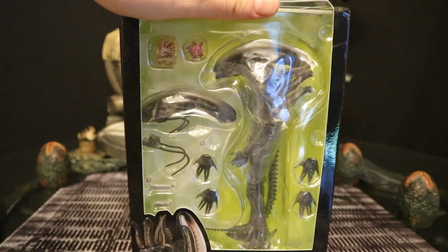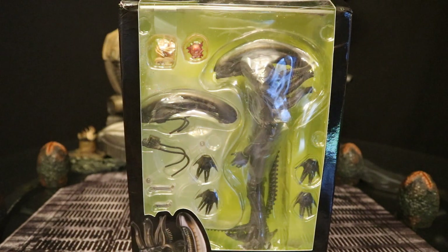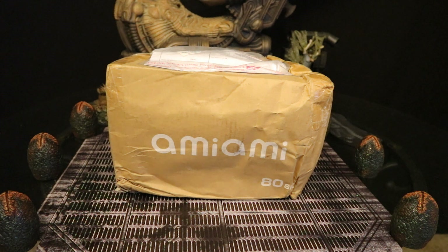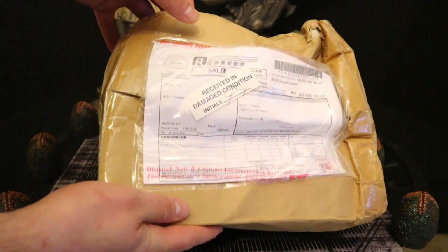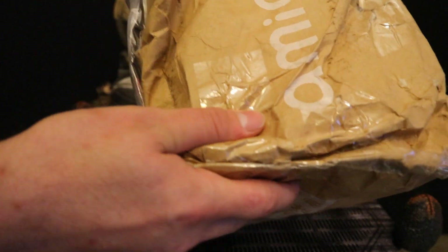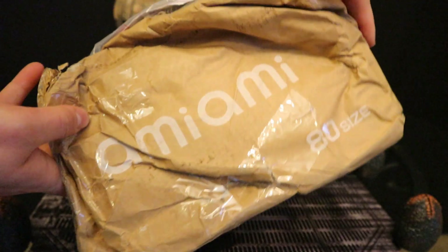With no further ado, let's open these two guys up. Now this is how the box came in from overseas. I do usually pick cheaper shipping — it takes about a month to get it. So waiting a month and getting this is a little bit disappointing. Very glad I'm not a MOC collector. You can see here it says received in damaged condition. The mailman signed off on that. Feels like it's been wet. Cardboard's in horrible shape.